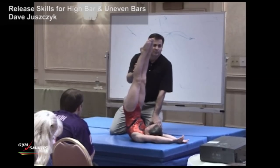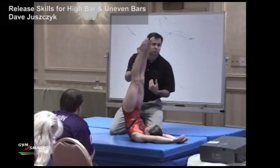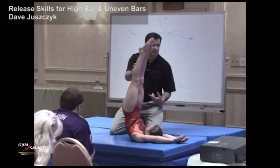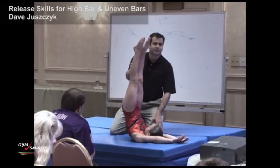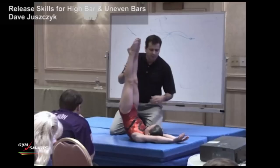Every single swing — when you're releasing in a swing that comes forward like this — every single swing has to finish in this position to be technically correct. If you have something going out this way, you're going to have a lot of troubles finishing at the bar where you want to be.